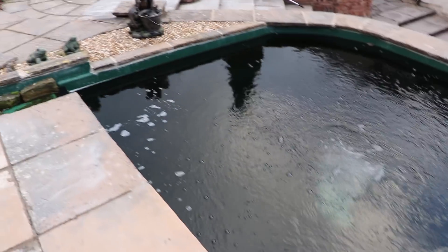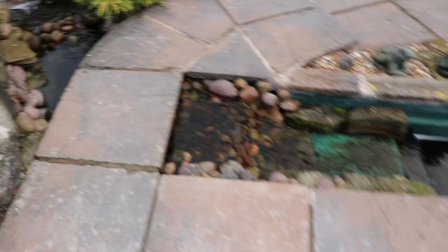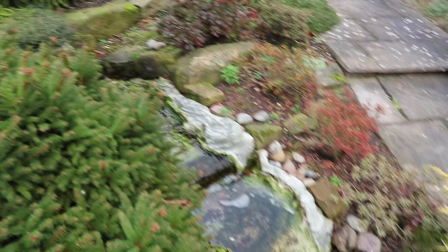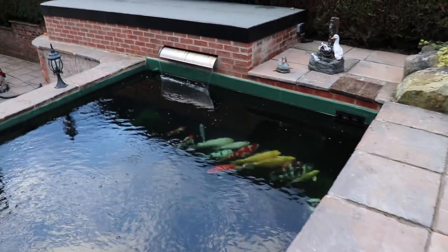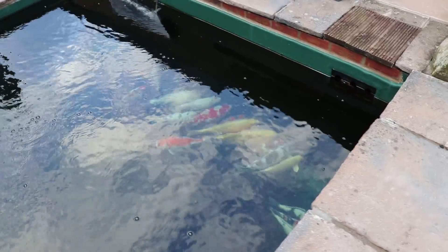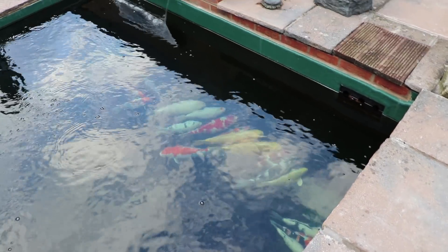Last week we had a bit of a cold spell and it actually dropped to two degrees Celsius, so really cold. That's something to do with this waterfall running up here. What we're going to do today is divert that waterfall and turn that one off, then put a heater on the pond just to keep it at about eight degrees Celsius. I'll show you the heater.